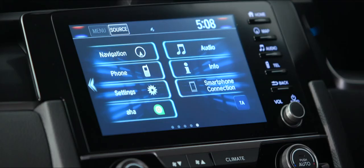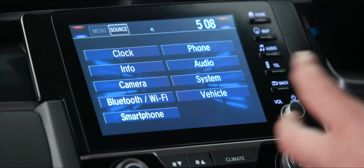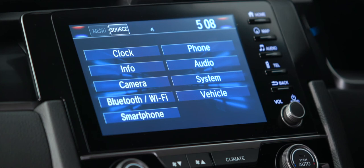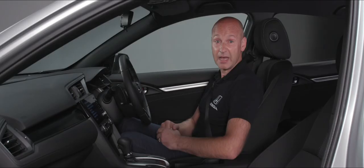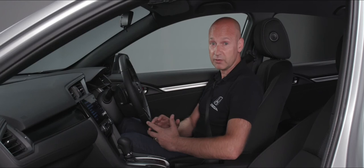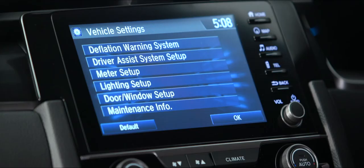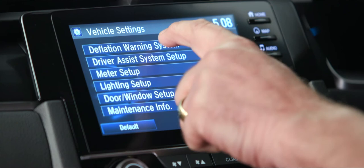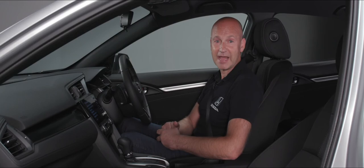In settings we can personalise the system — audio settings, system settings, connect vehicle settings, or Bluetooth and Wi-Fi connections. One thing to point out is under vehicle settings we have our deflation warning system. If that icon comes up on the dash and you've checked the tyre pressures and they're all okay — maybe it's just a temperature change affecting the pressure reading — once you've confirmed there are no punctures, press deflation warning system, press initialise, and it will recalibrate when you start driving, clearing the warning light.